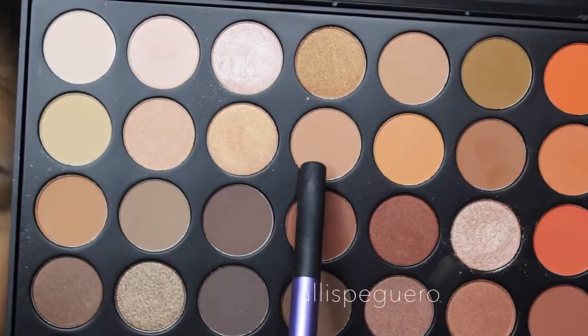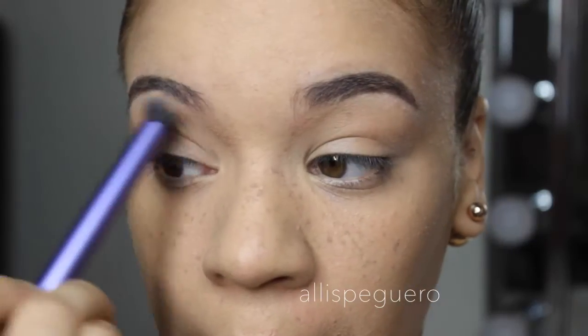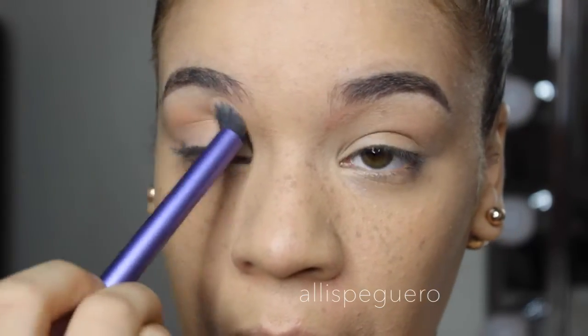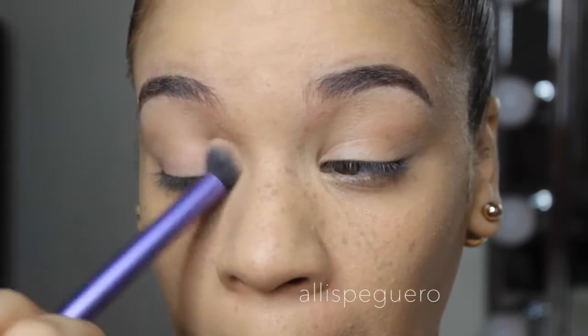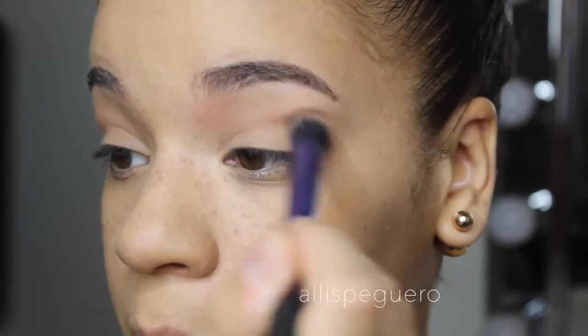Next I'm going to do my eyebrows off camera. For that I use the Anastasia Beverly Hills Brow Wiz in medium brown. Then going into the Morphe 350 palette, I'm using a light brownish beige shade and putting it into my crease with a Real Techniques brush, buffing it in as a transition shade.